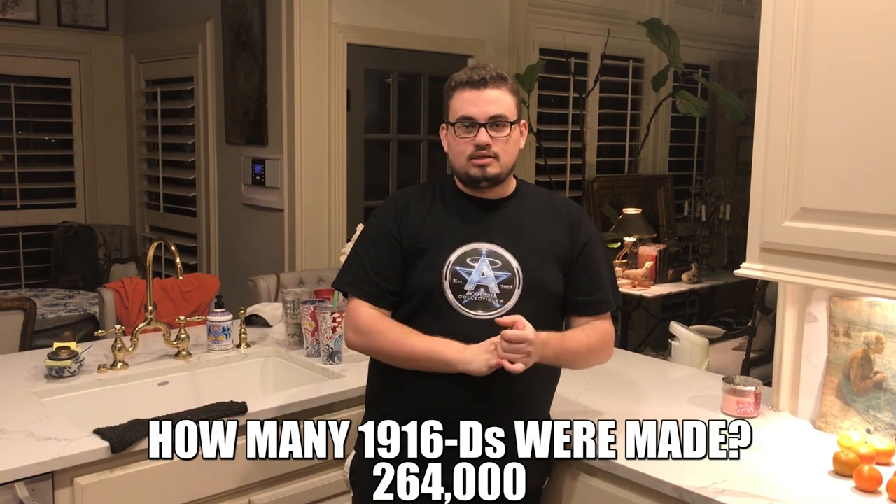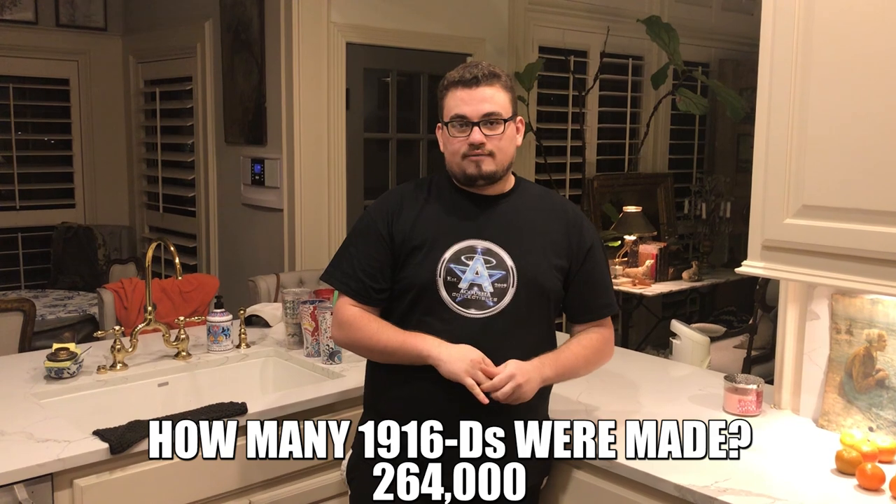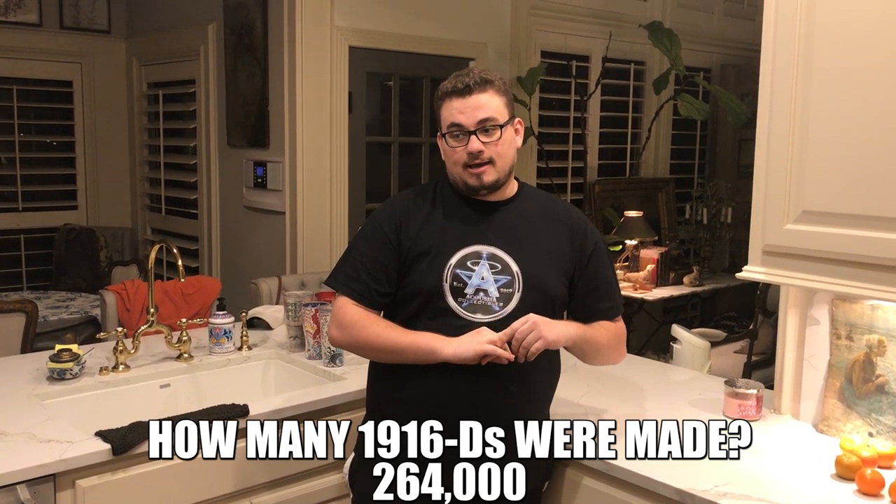It was definitely a learning experience, and I want to give you guys some information on what to look for if you're looking for a legitimate 1916 Denver. The 1916-D is the lowest mintage Mercury dime — very sought after in the Mercury dime series. If you're going to buy a 1916-D, what you should really look out for is a triangle in the center of the D. I'm going to include a photo of that right now to give you an understanding of what to look for.